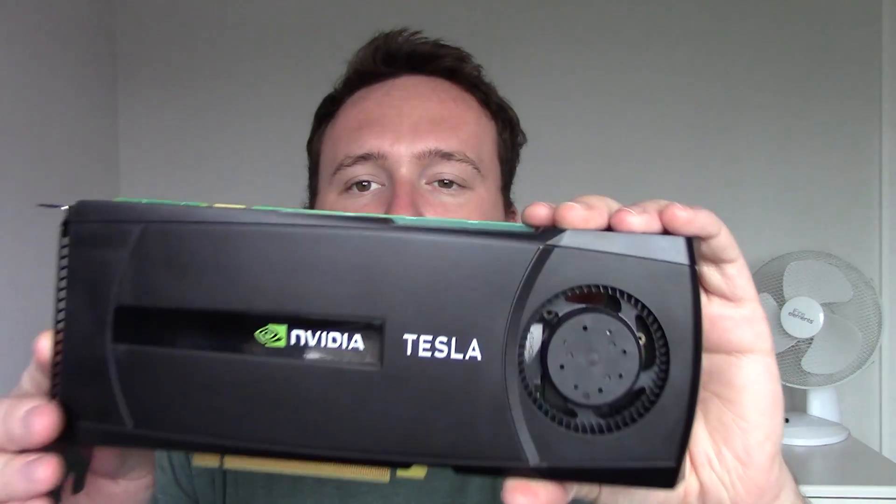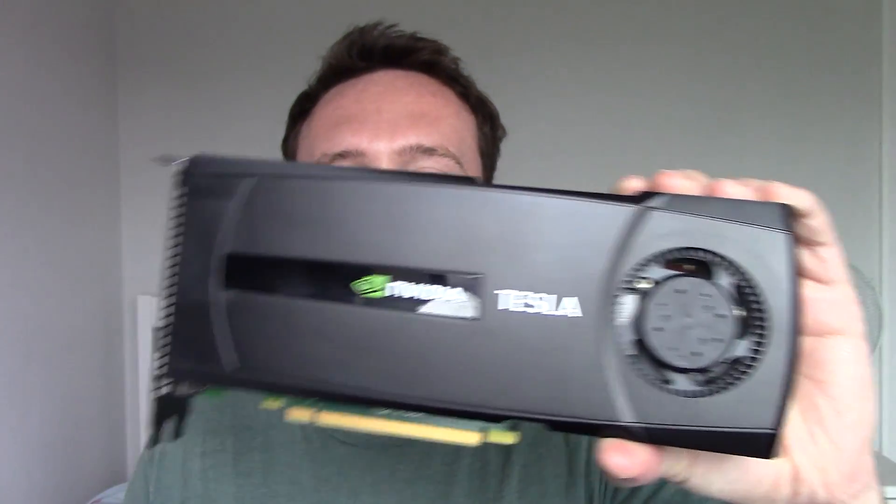With Nvidia Tesla cards there aren't any display outputs because you don't need to connect them to a monitor. That being said, a couple were made with DVI ports and I have one of them right here — this is the Nvidia Tesla C2075. The C2075, and unlike other Tesla cards, it has a DVI port.